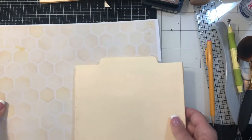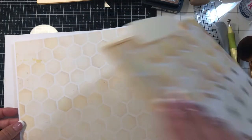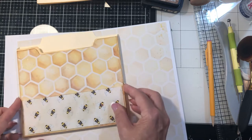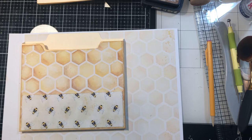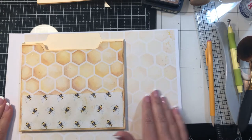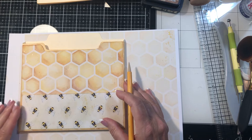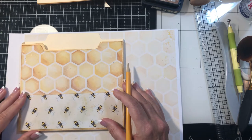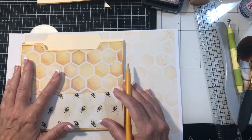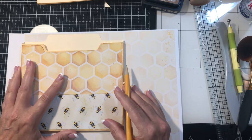So first thing I want to do is just line this up so I can get this right to go around the tab at the top. So I'm just going to trace around that. And I think that's probably going to be the easiest way.